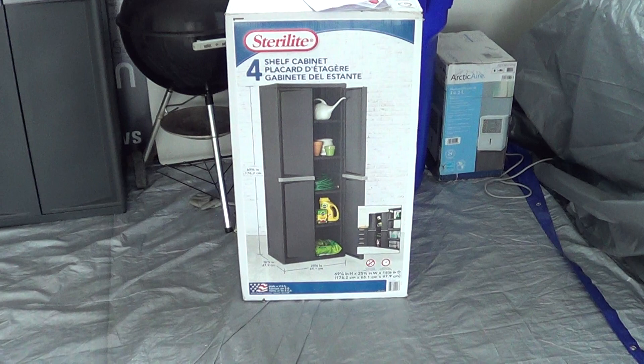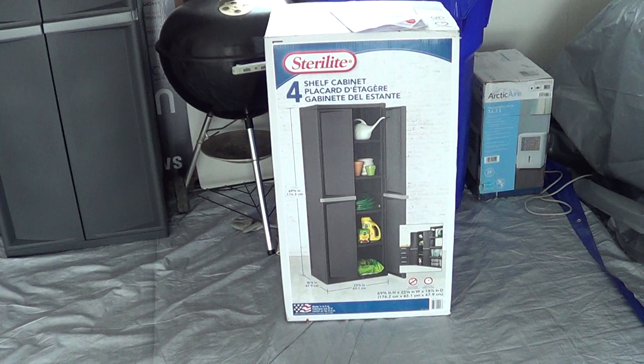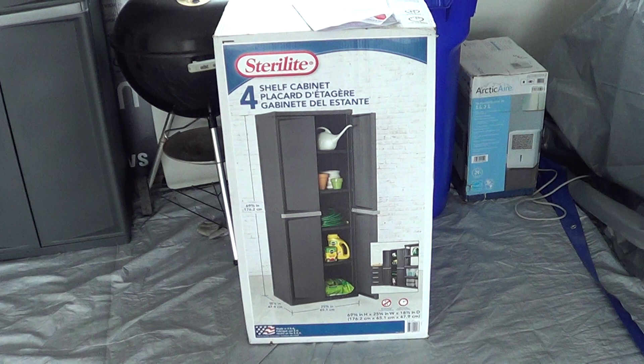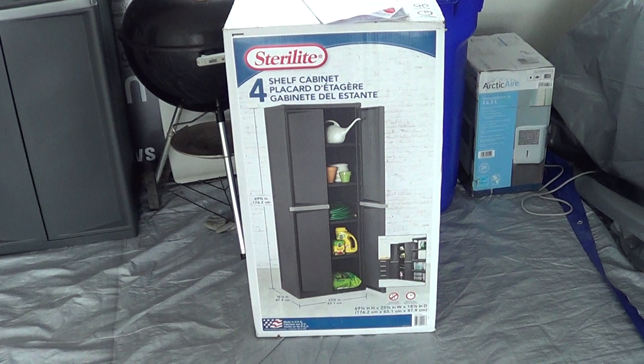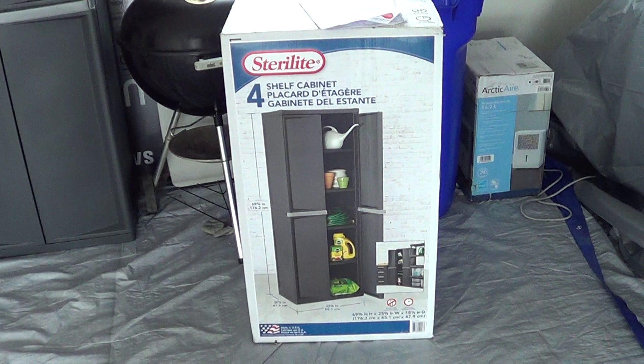Well guys, I wanted a storage shelf for my garage. I do part-time professional detailing on the side and it was really getting to be a pain to be running up and down from the cellar. We're here in New England, so a lot of the liquids and the waxes and the stuff you have to store away in the winter.